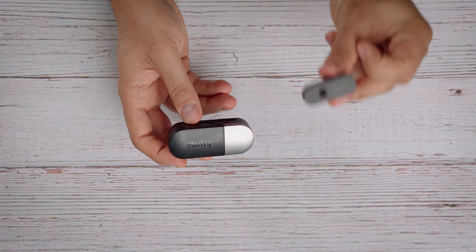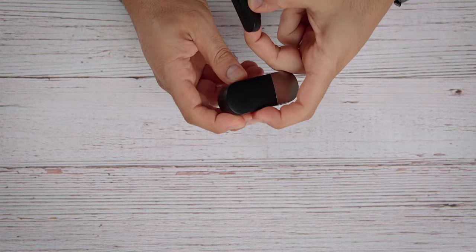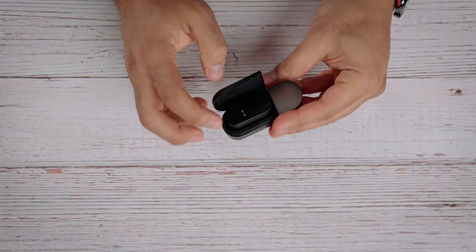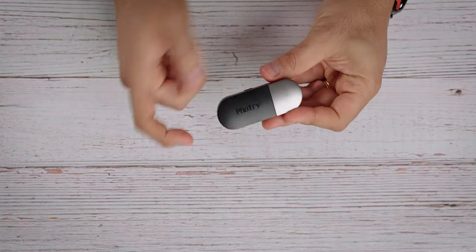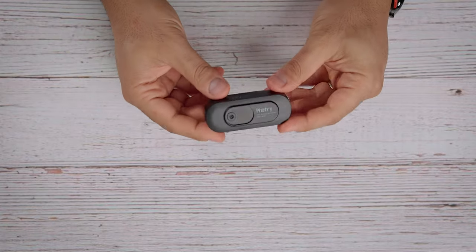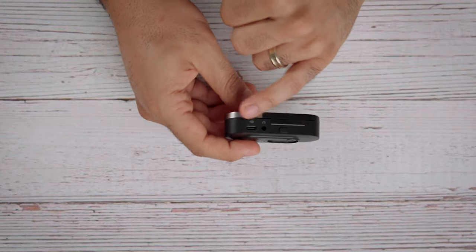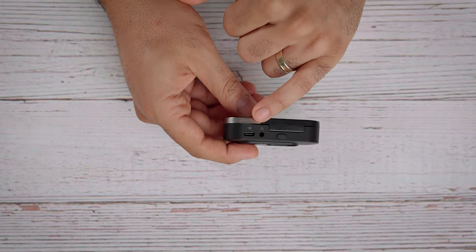You have about 20 hours of battery life in this, and you can charge it three more times to get an additional 60 hours, giving you a total of 80 hours. You can place the transmitter right inside the case and it will charge and store it. This is an incredibly clever design.